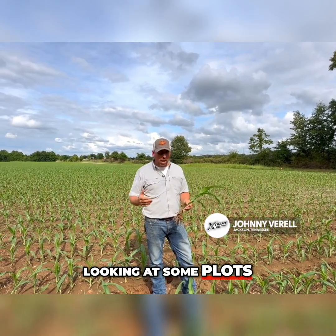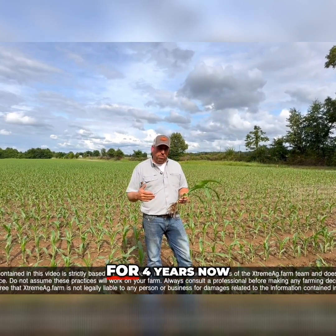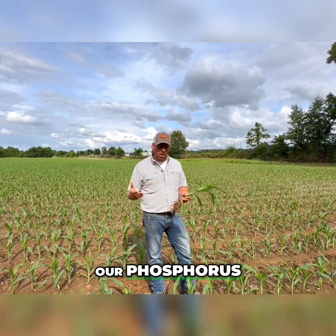I'm out here today at our field day looking at some plots, and one of the plots we were looking at is our Sound Ag plot. We've been using Sound Ag on our farm for four years now and it's done great for us. It allows us to do several things that we're wanting to do to be more efficient with our nitrogen and our phosphorus.